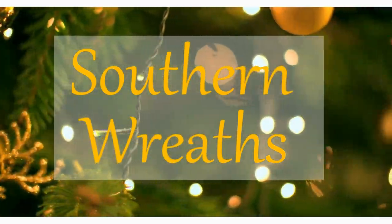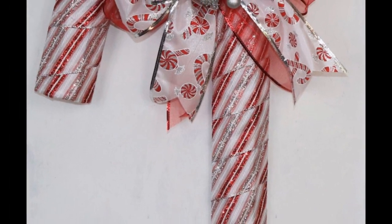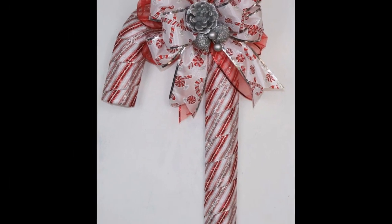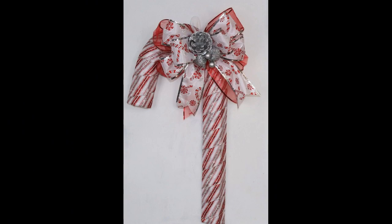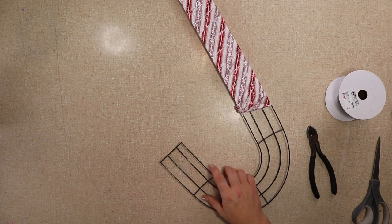Hello everyone, welcome to Southern Wreaths. Today I'm going to show you how to make this really beautiful candy cane wreath. These are the supplies I used to make this wreath. I also use some zip ties.